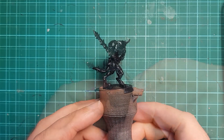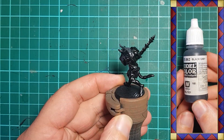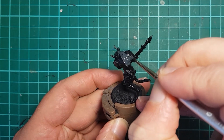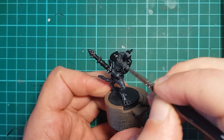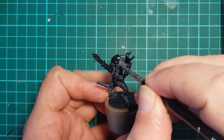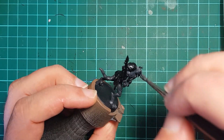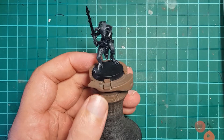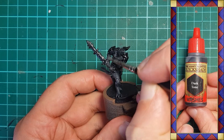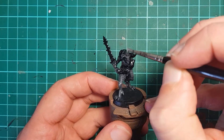I start with a black undercoat and give all the areas of skin a base coat of Vallejo Black Gray, trying to avoid painting the horns if I can help it. This is followed by a fairly heavy drybrush of Vallejo Gray Green to set up our midtones. I hit the horns with a light drybrush of Gray Green to pick out the edges and give a bit of highlight. A generous wash using Army Painter Dark Tone is applied over all the gray areas to give us nice deep shadows.